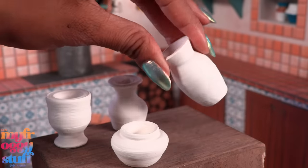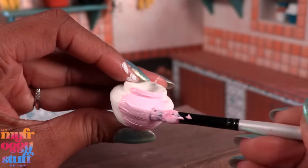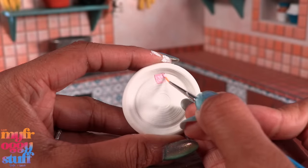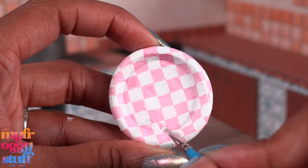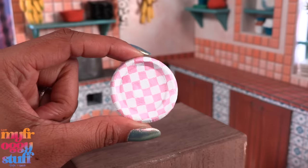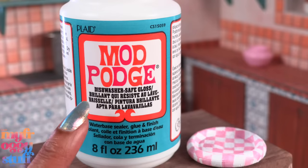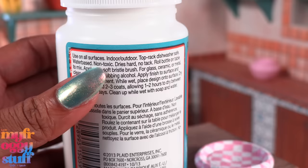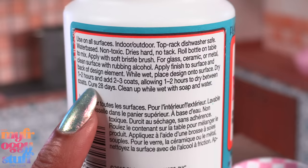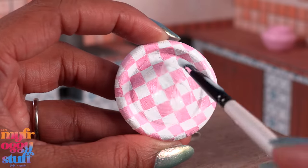Once everything has been sanded, let's start painting. I'm using acrylic paint and I'm just going to paint this one pink — because why not. What about a little pink and white checker pattern all over the whole plate? This is definitely a 'what to do when you're bored' kind of thing because it took forever, but I think it's kind of fun. I'm going to use this Mod Podge to seal it — it's the dishwasher-safe gloss Mod Podge. On the back it says water-based, non-toxic, dries hard, dry one to two hours, cure 28 days. I'm just applying a thin coat over the dried paint and allowing it to dry.